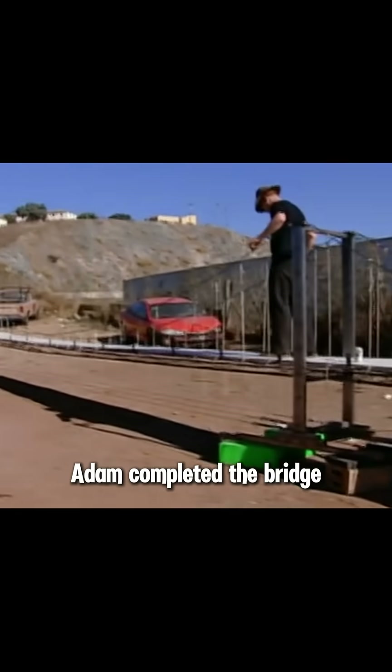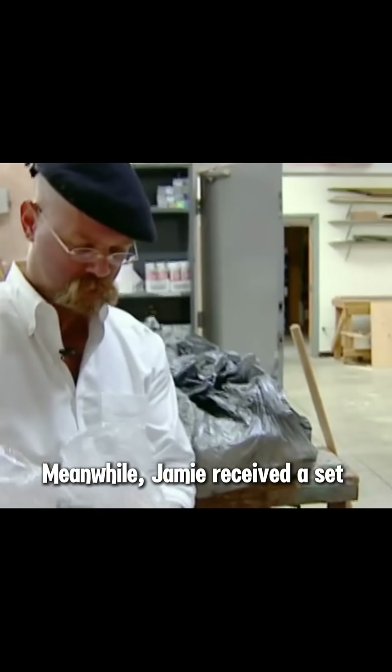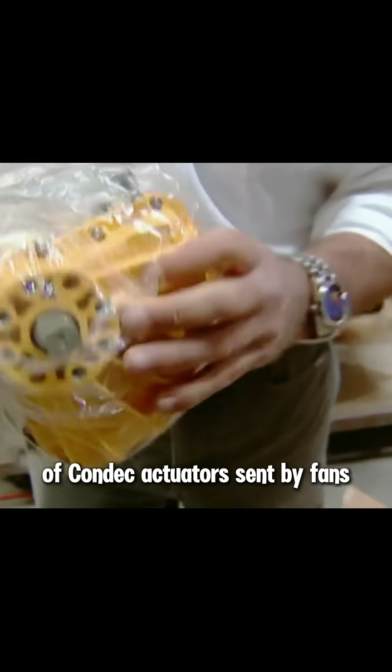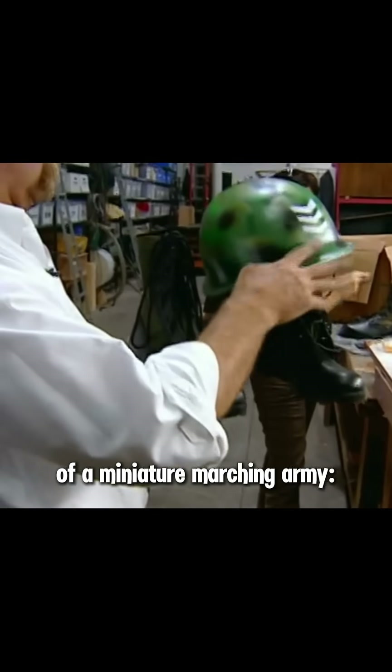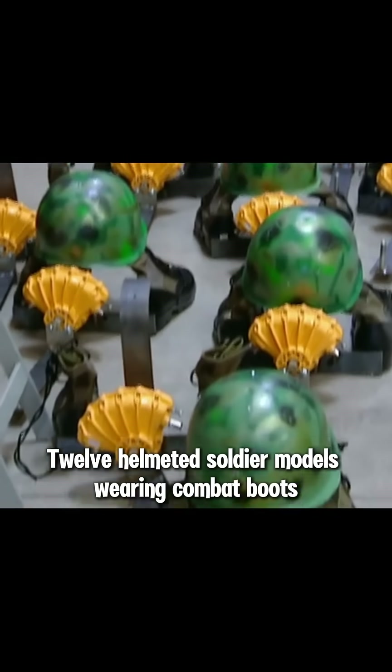Following the model, Adam completed the bridge. Meanwhile, Jamie received a set of Kondec actuators sent by fans. These devices are typically used for industrial valve control, but today they would serve as the core of a miniature marching army — 12 helmeted soldier models wearing combat boots.